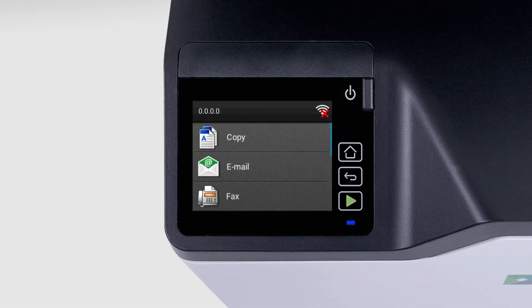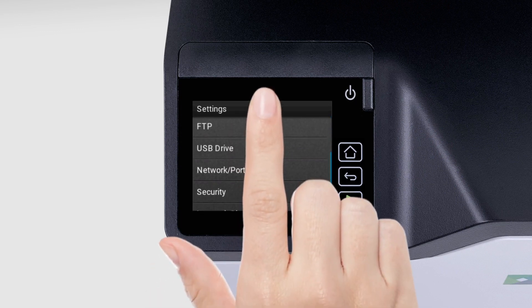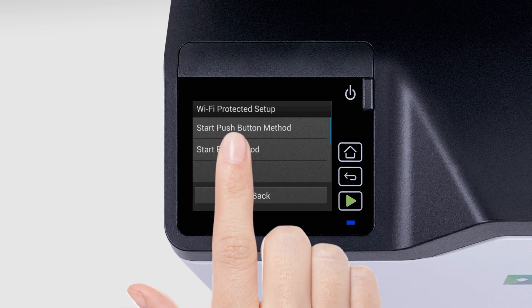For printers with a 2.8-inch touchscreen display, touch Settings, Network Ports, Wireless, Wi-Fi Protected Setup, Start Push Button Method.